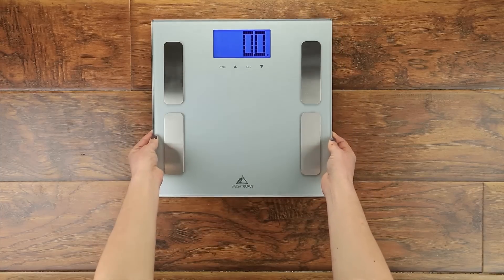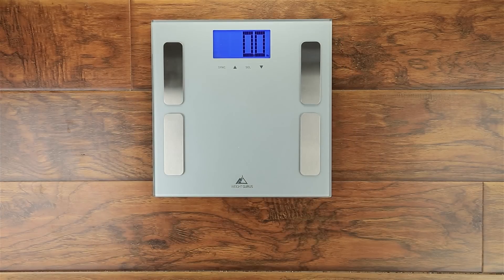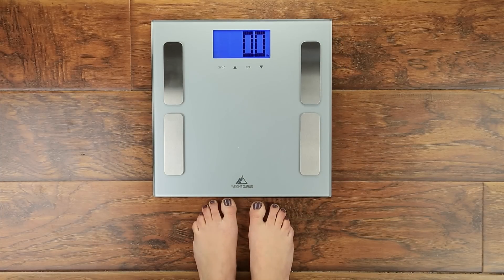Welcome to the AppSync Quick Start Guide. Setting up your AppSync scale is easy. First, place your scale on a hard flat surface and be ready with bare feet to record your first weight entry.